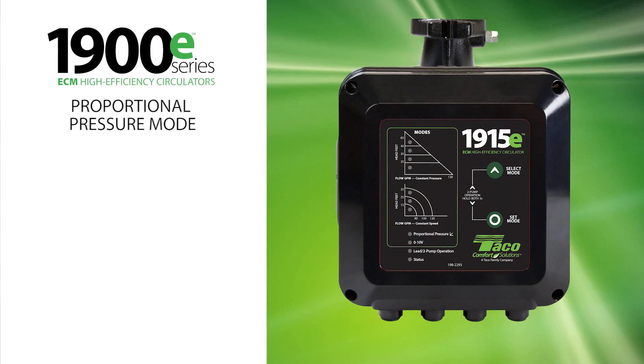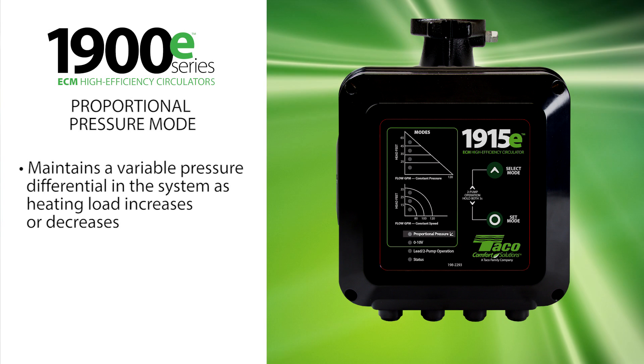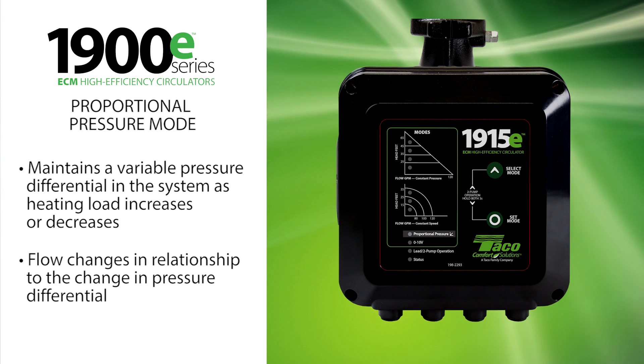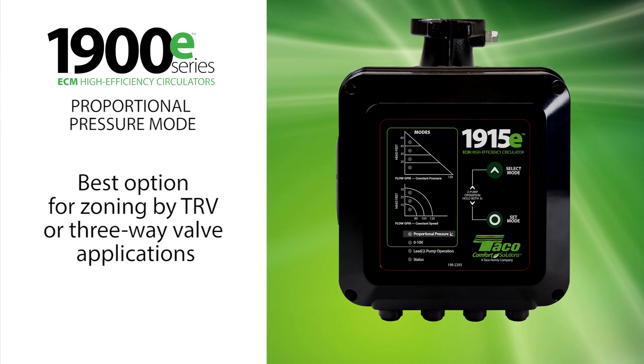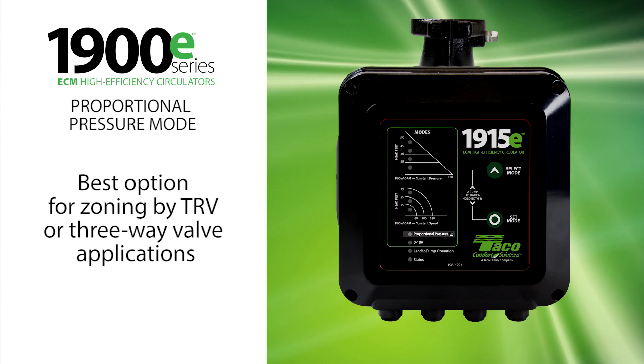Proportional pressure mode maintains a variable pressure differential in the system as heating load increases or decreases. Flow will change in relationship to the change in pressure differential. Proportional pressure mode is the best option for zoning by TRV or three-way valve applications.